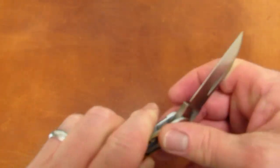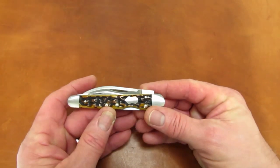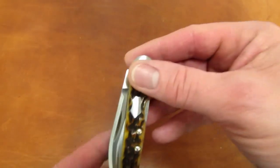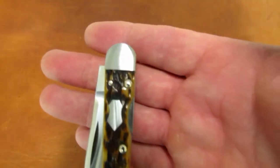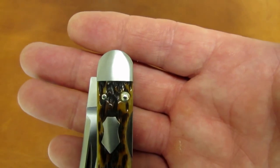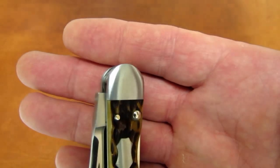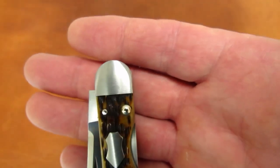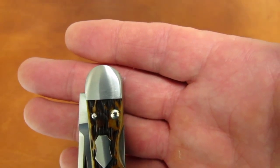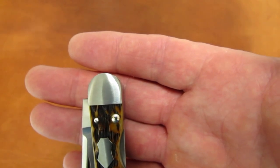One of my favorite things about this knife is the fact that the bolsters are soldered to the liners, making them integral as well. And note those compound radius bolsters — they start almost flat at the bone covers, but the machining increases as it moves toward each bolster tip, so they become more rounded. You can see that by the way the light hits it. They even radiused the shield.